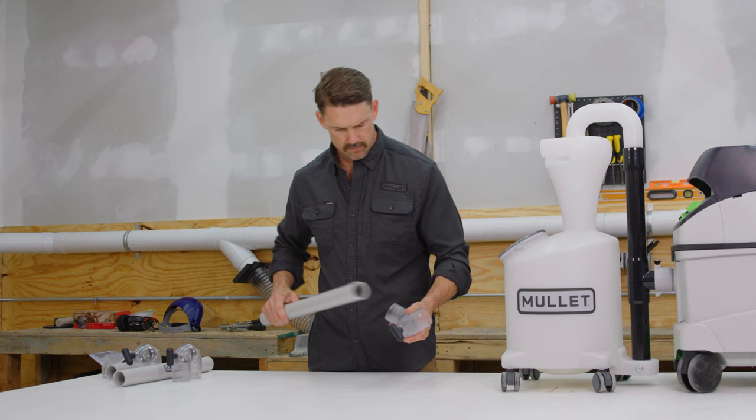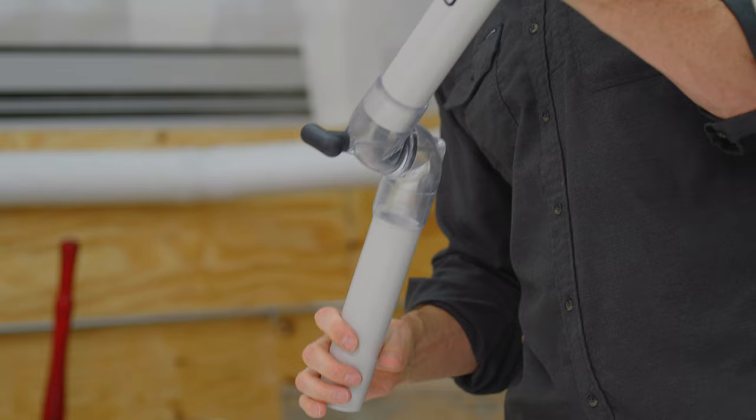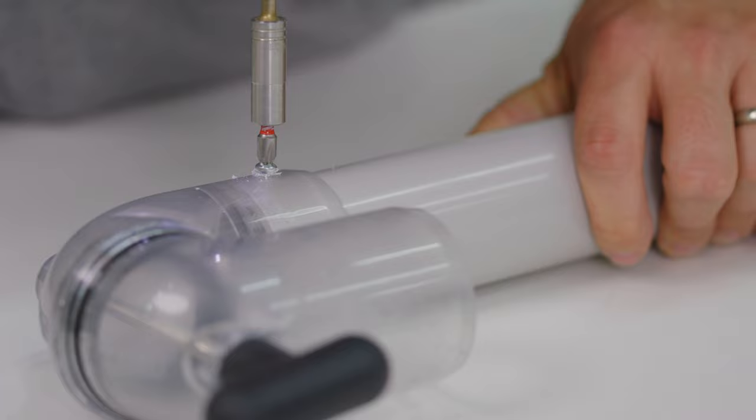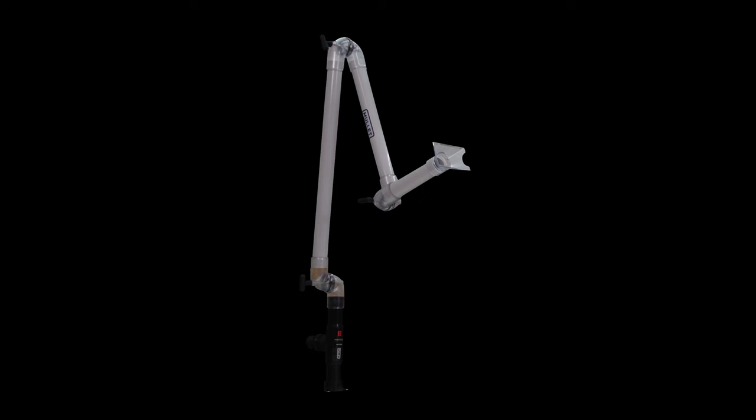Fully insert the PVC pipe into each boom arm pivot to achieve a full friction fit. Especially when working overhead, consider using the self-drilling screws to more permanently lock the pipe in place. We recommend the longest section of pipe be used as the first section to immediately get the boom arm up and out of the way.